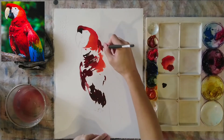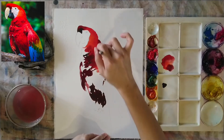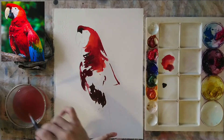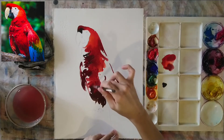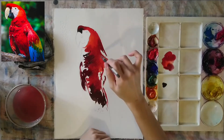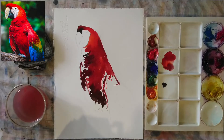The best way to combine watercolors is to make sure they're still wet, so work pretty quickly. But don't worry if the colors dry up — you can wet it again and add another layer on top. I'm combining the lighter reds with the darker reds. When we have higher paint concentration — more paint and less water — you get this feathery, furry kind of texture. Now using darker reds with strokes to describe the area around the wings.